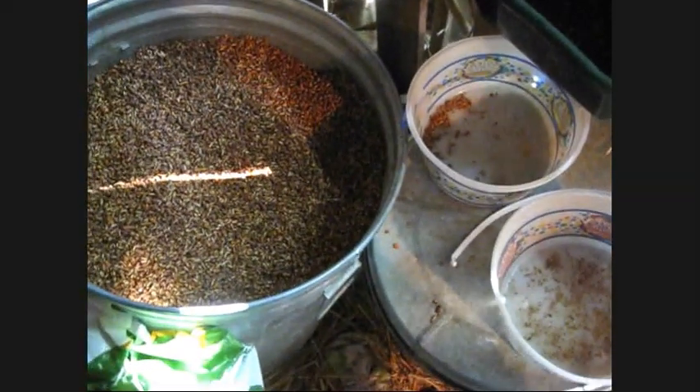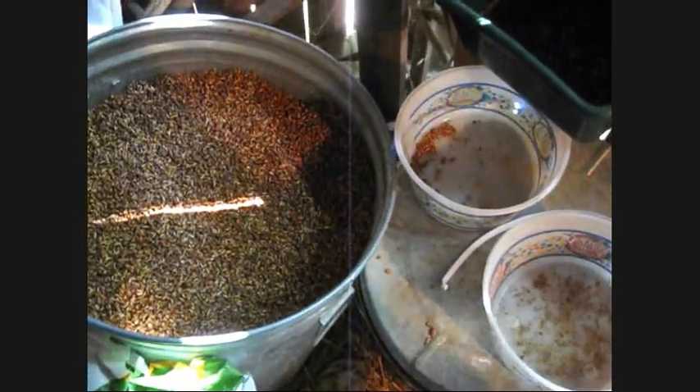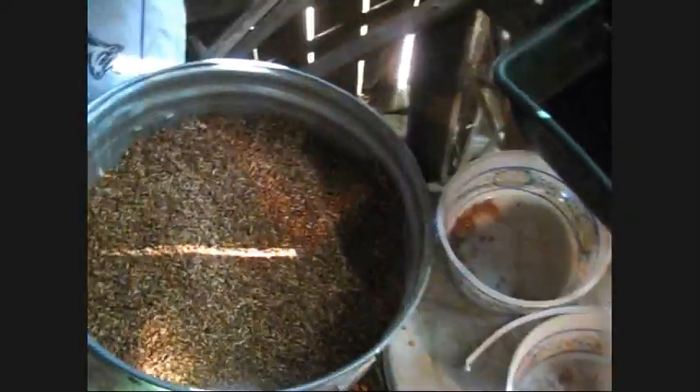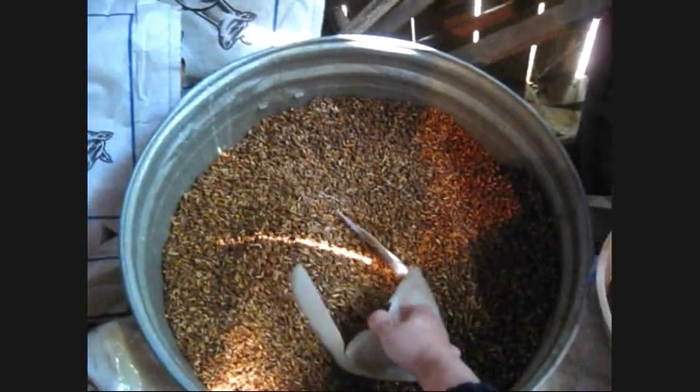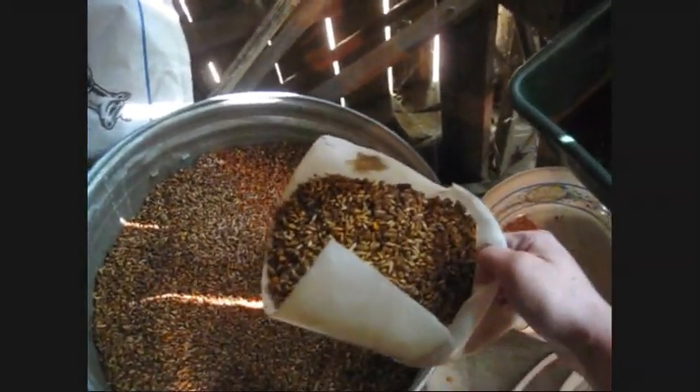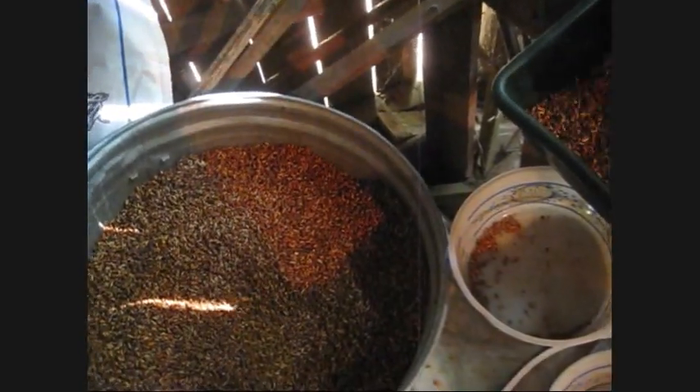Hello, today I'm going to be talking about how we feed our animals here and some of our practices. We just give them a sweet feed that I get from Southern States, about 16% protein. This is how much they get about morning and evening.